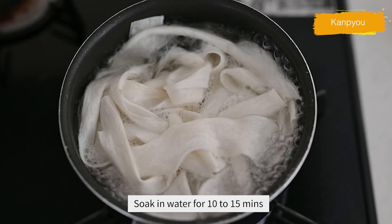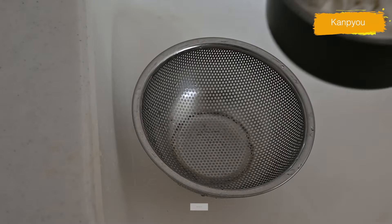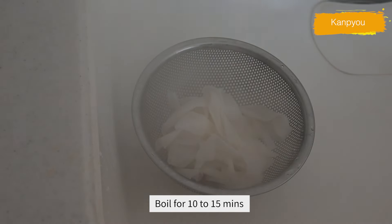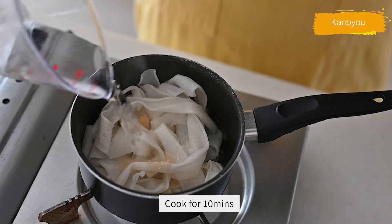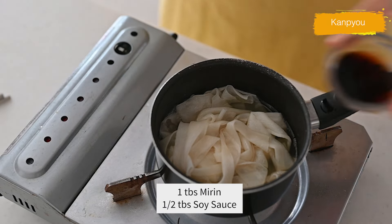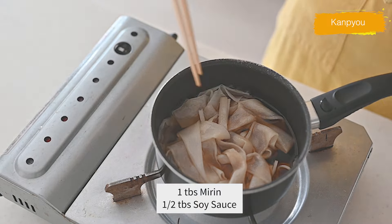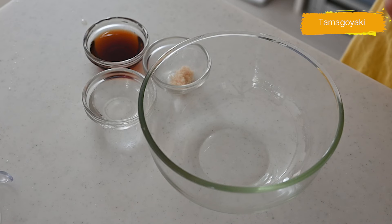Add fresh water to cover and boil for 10 minutes until soft. Drain, then add a tablespoon of sugar and pour water or kombu dashi to cover, cooking for 10 more minutes until soft. Add mirin and soy sauce and cook 10 to 15 minutes until seasoned. Set aside until needed. If you cannot access kampyo, use aburage instead — it's not quite the same but creates a similar texture and taste.